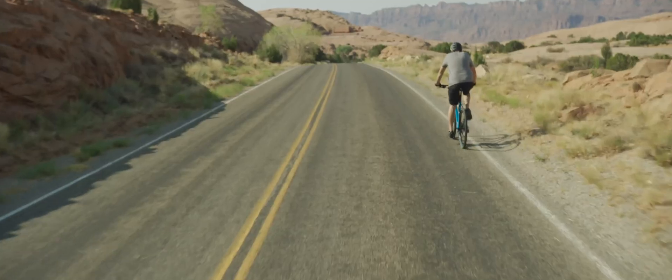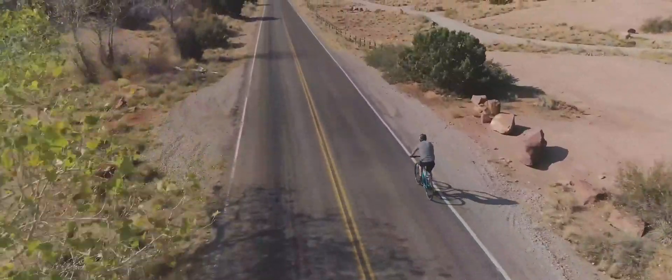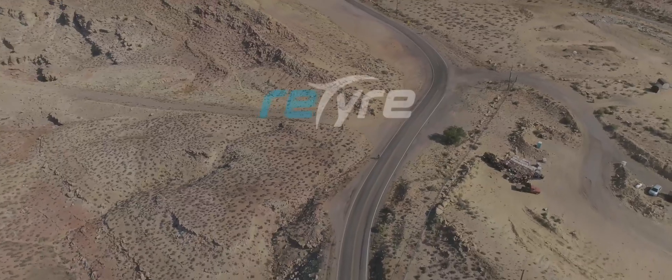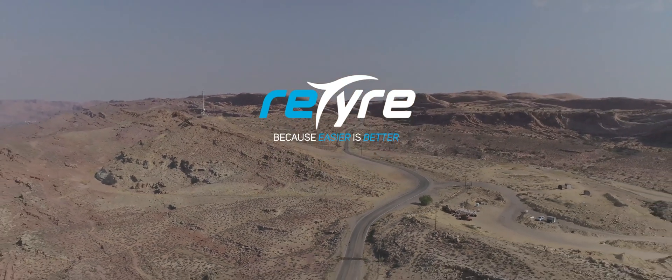ReTire is the perfect way to make your bike a multi-purpose, year-round vehicle. Whether you have a hybrid, terrain, mountain, electric, or any other bike, choose ReTire and enjoy your freedom. Because easier is better.